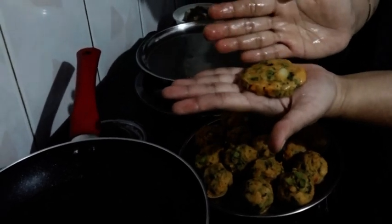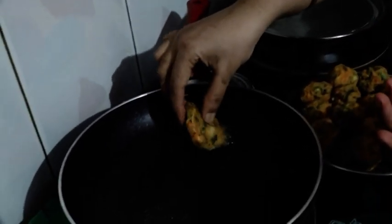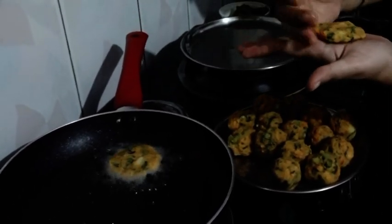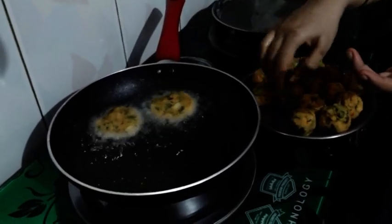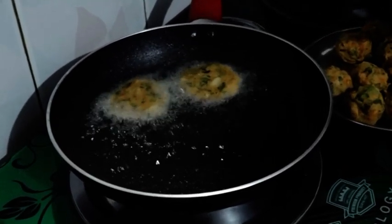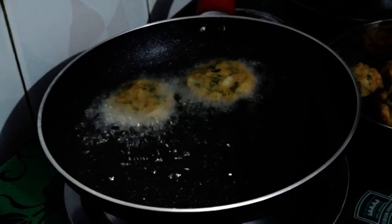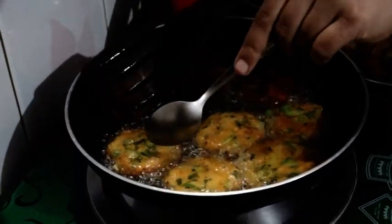Do not need to cut the shallots. Add to the pan. This is a good meal.